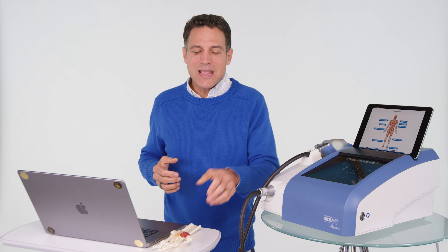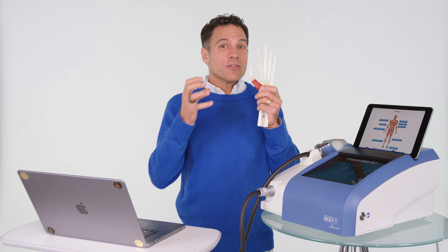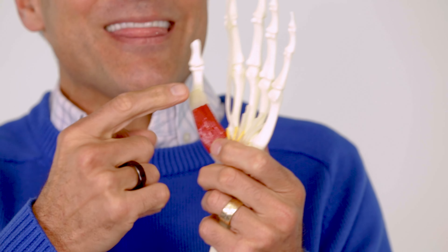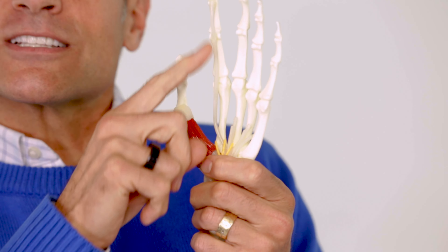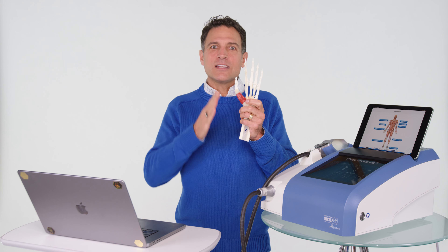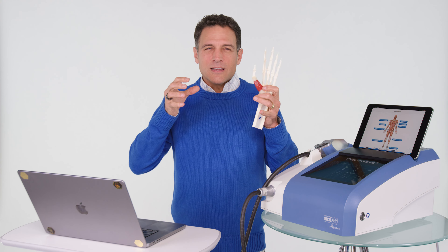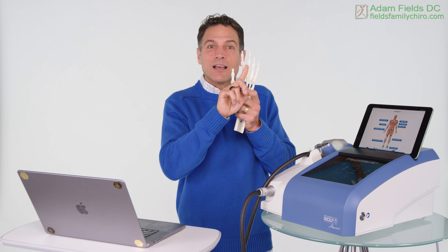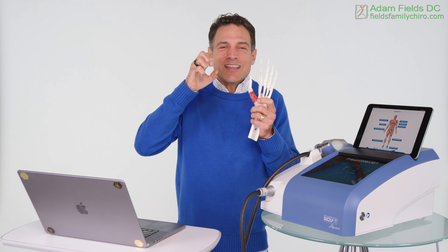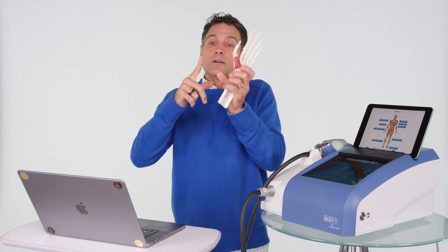Trigger finger has a couple of main culprits. One is at the base of your finger — you have this tunnel here. From all those repetitive activities, it can get inflamed. That tunnel is where your flexor tendon goes in, and then that tunnel gets too small. The tendinous sheath gets irritated and swollen, and as you run that tendon through that tunnel, there's a size differentiation and a catching of the finger — it tries to get through and then pops a little bit.